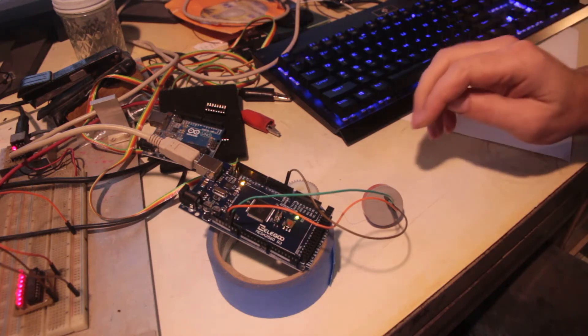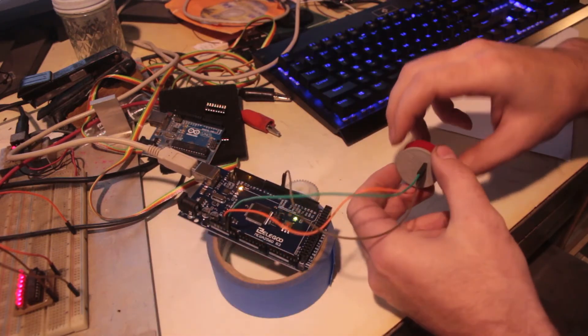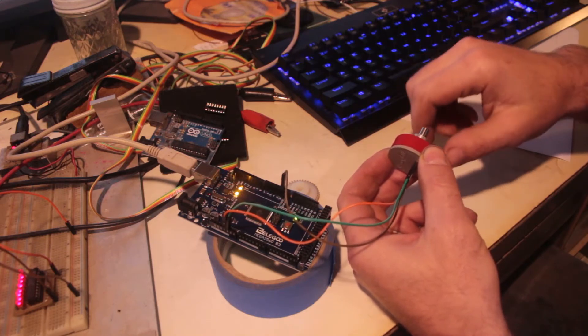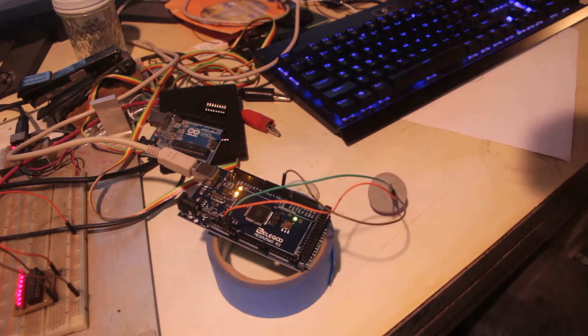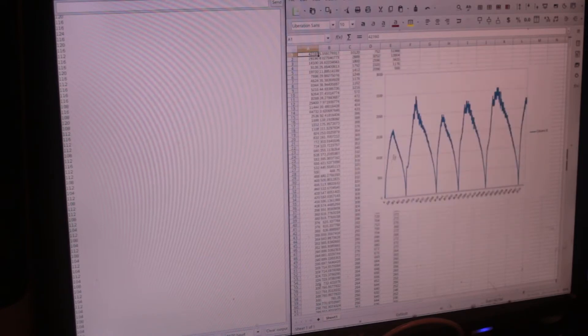I'm going to give you a quick demo of how this works. I'll reset this and then spin the encoder by hand. Now that I've spun it, it outputs a list of numbers. There's a giant list of numbers on the left. If I copy those, select all, and paste them into a spreadsheet — these are the pulses I got when I spun this encoder, pulse after pulse after pulse, and you can see it was peaking at about 2500 RPM, because I was spinning it by hand.